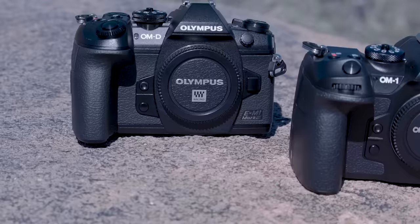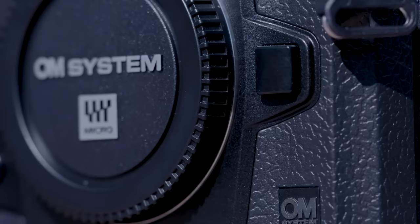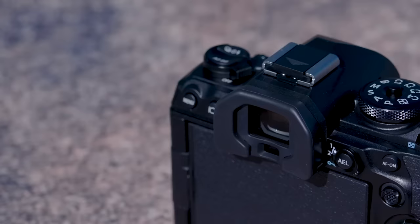Hello everyone, my name is Ben Knote, and I'm here to tell you a little bit about the new OM System OM-1. Every aspect that made the E-M1 Mark III such a great camera has been updated to form the OM-1. Though the body shapes are largely the same, the OM-1 feels more solid than the E-M1 Mark III or even the E-M1X. I also really love the new button and dial layout — it's much more ergonomic and very user-friendly.